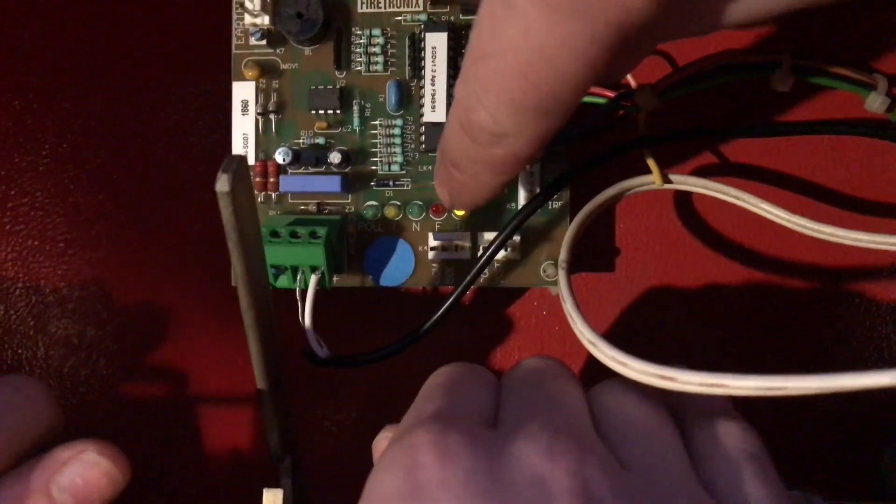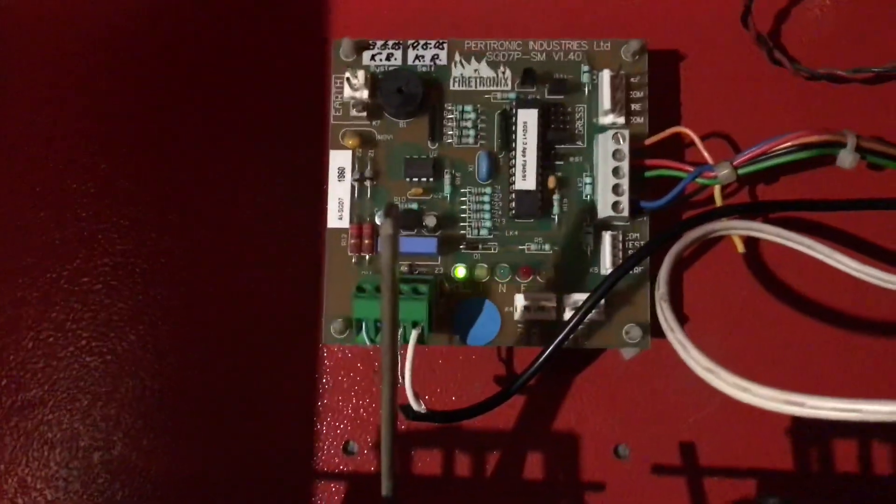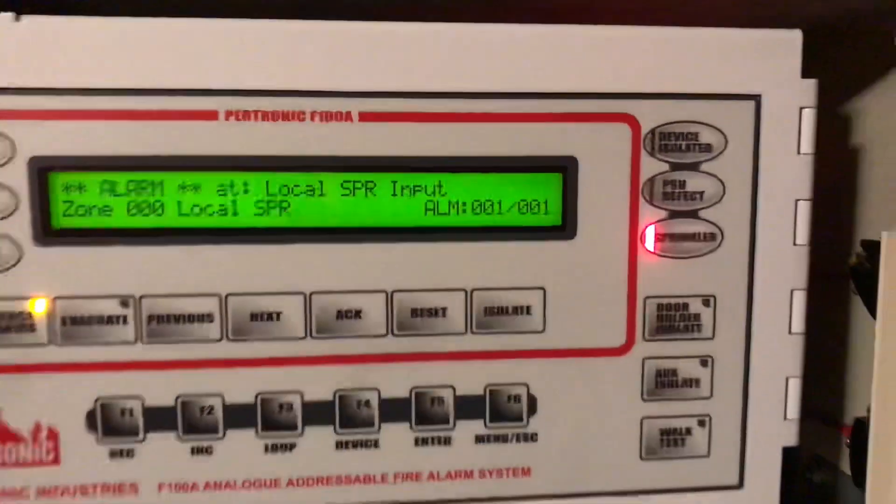There we go — it's in defect. And now let go of the fire. And you'll see it is in fire. The panel just went into alarm, and up here the sprinkler light has gone off indicating that the sprinkler system is in fire.